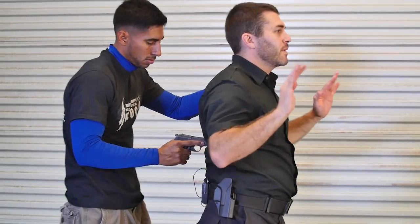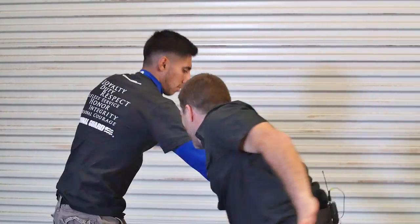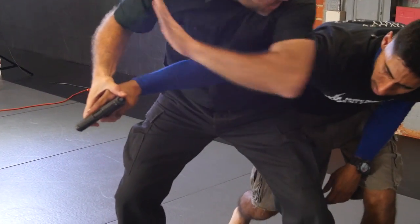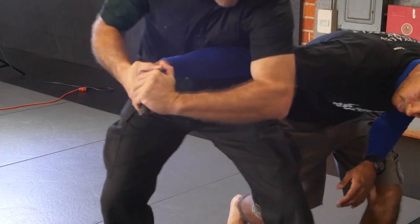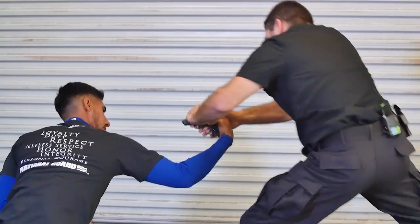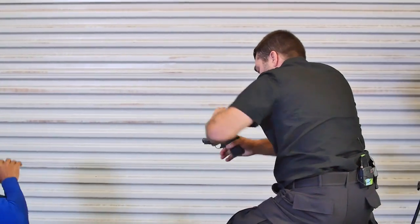Pop it into my back. Turning as I come here, scooping around, grabbing, controlling. Foot, elbow, coming to the barrel. Turning inwards, making sure I have barrel awareness while I kick. Ripping out this way, tap, rack.